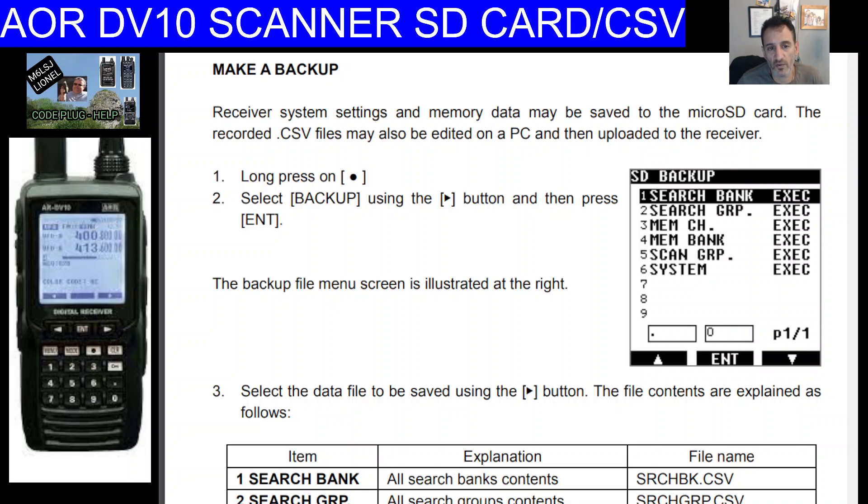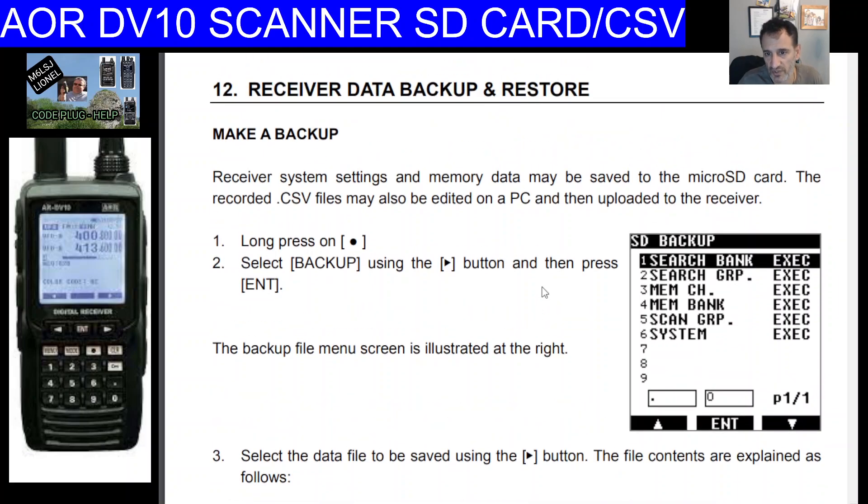Hi, welcome to my scanner videos on the AR DV10, which is an all-mode all-band digital scanner. It will receive DMR, D-Star, and Fusion, which is very unique along with the DV1 model.